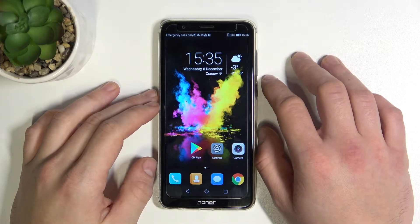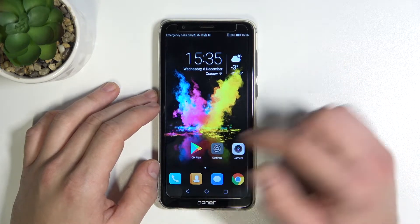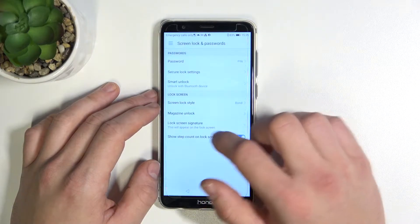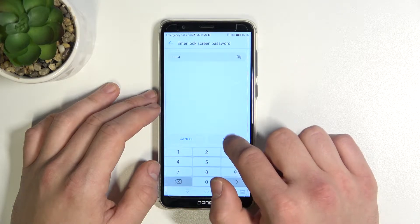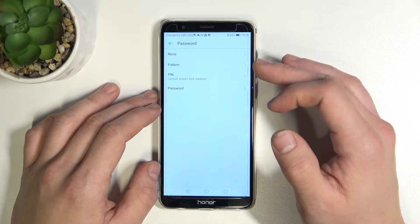Hello, in front of me I've got Honor 7X. In this video I'll show you all unlock methods. In the beginning, enter Settings and enter Screen Lock and Password. Now enter password, and as you can see right here, you've got four types of passwords to select.